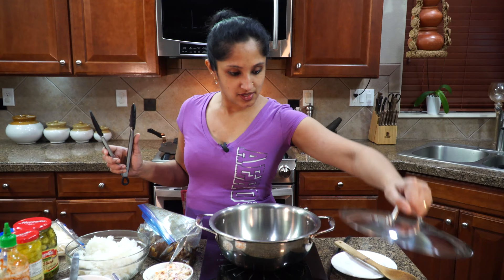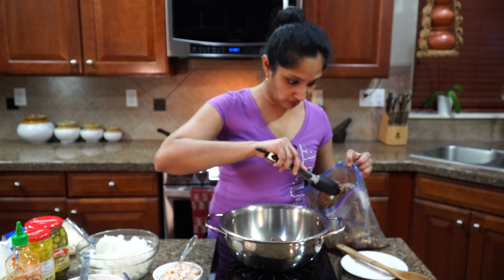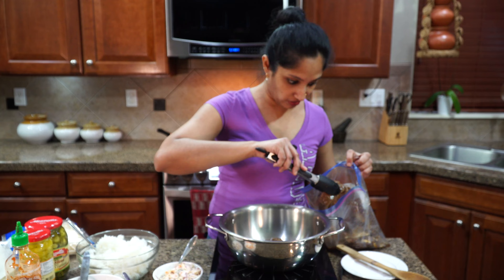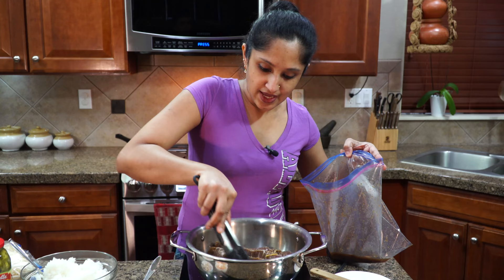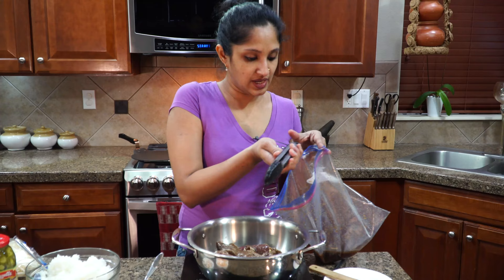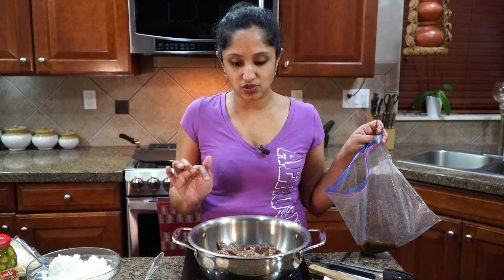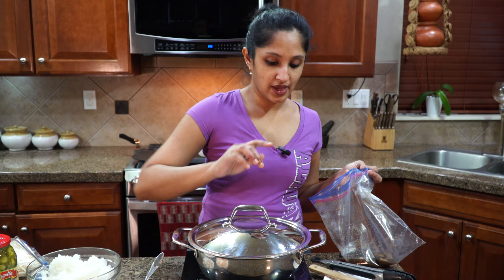Our pan is nice and hot, so let's get the party going. We're going to take the beef slices that have been marinating overnight and lay them into our pan. There's no oil in there — it's going to cook in its own juices and it'll be fast. My temperature is at 370 on my stove, which is about above medium heat — that's what we need. We're going to cover this and cook for about 15 minutes for it to be completely cooked, or 7 to 8 minutes if you like medium rare.